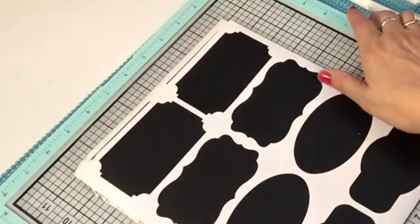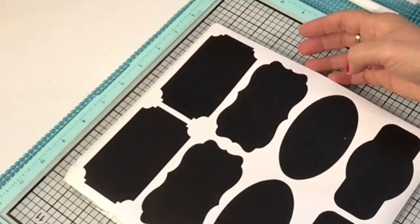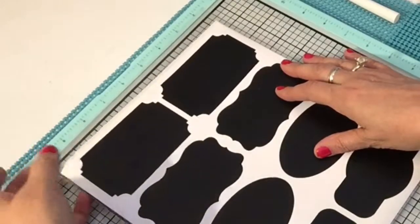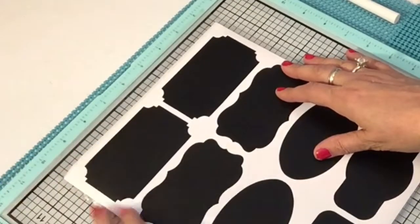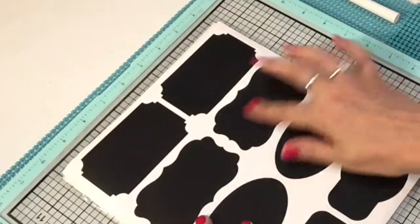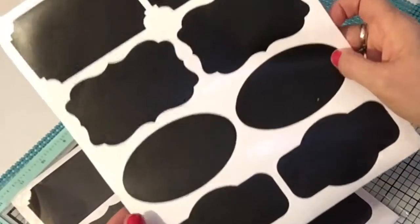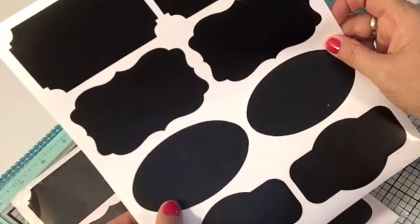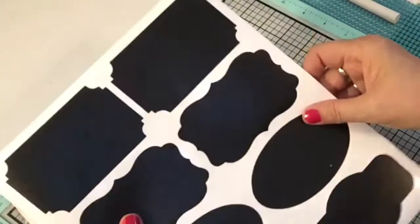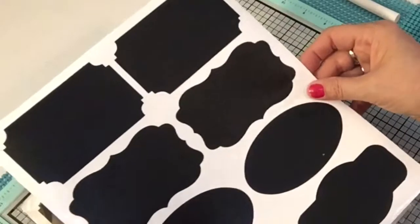Hi everyone, this is Cindy A. Lewis hoping to inspire you with success in many areas, and welcome to my YouTube channel. Today I want to show you some chalkboard stickers that I got. I ordered these off Amazon and these are very popular right now — chalkboard paint, chalkboard spray paint, chalkboard stickers, chalkboard just about everything.